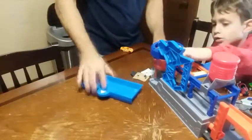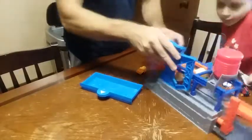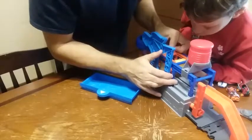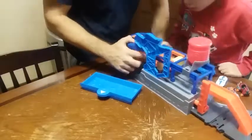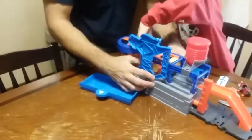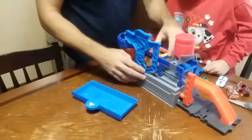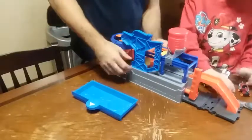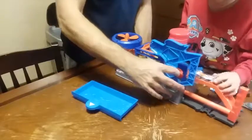Oh dang it, you gotta be kidding me — there's still car stuff in here. No, don't do that — cut the side there. Now there's another one. Alright.